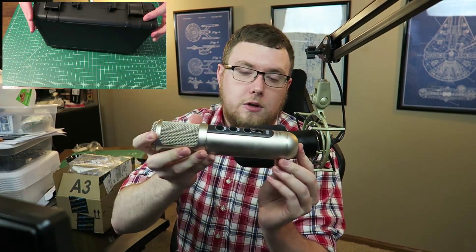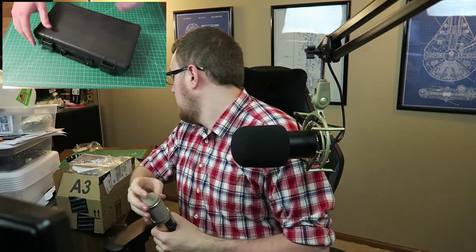Hey everyone, it's Jeremy DeWayne here and this is going to be a review of the Monoprice 600801 USB condenser microphone. I've had quite a few microphones over the years — the MXL.009, which is a huge silver mic, and the Audio-Technica AT2020 USB condenser microphone. I'm recording this entire first bit using the new Monoprice microphone because it has very high quality sound for a very inexpensive price.